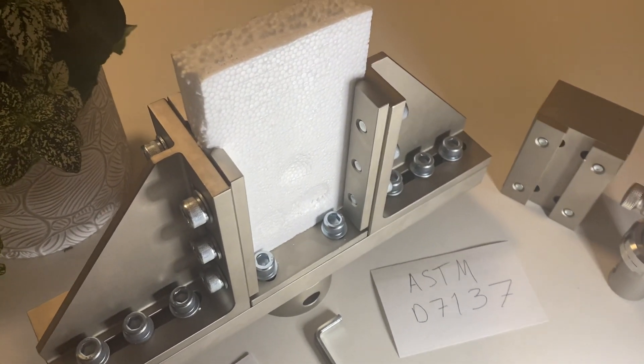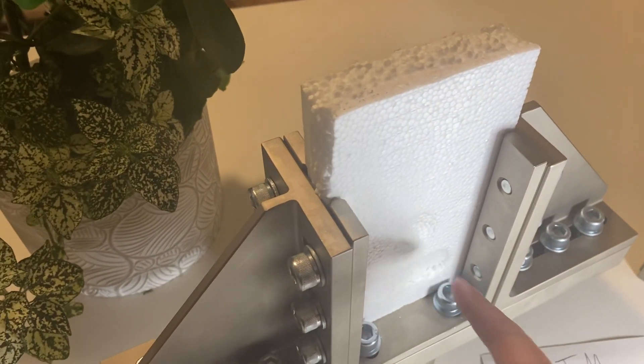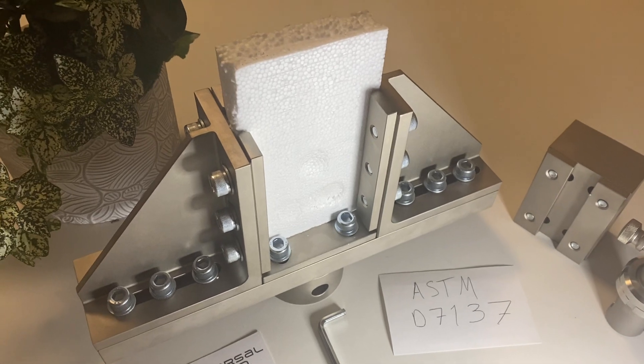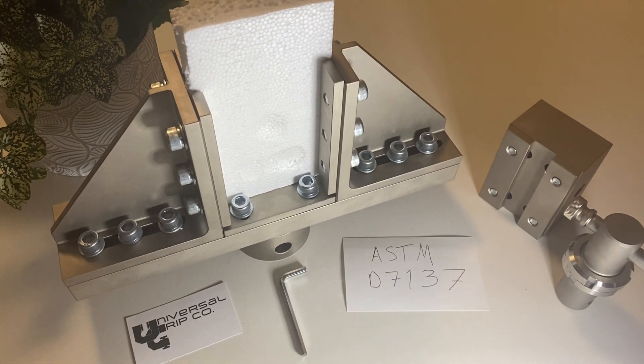This sample is first subjected to an indentation test — it's actually a drop test where weight is dropped onto the sample. That's ASTM D6264. After you complete that first part of the test, this is the second part.